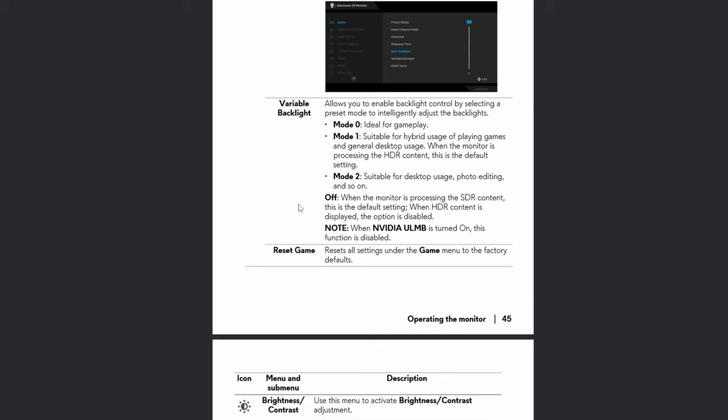ULMB is a black frame insertion feature. If you set it on Extreme in Ultra Low Motion Blur mode it really does make a difference, and you have to do that prior to turning on ULMB. When you turn on ULMB, your variable backlight is obviously going to be down to zero. According to the manual, the suggested modes are: 0 for gameplay, 1 for hybrid desktop and gameplay, 1 for HDR, and 2 for photo editing — but feel free to play with these to get the results you like.